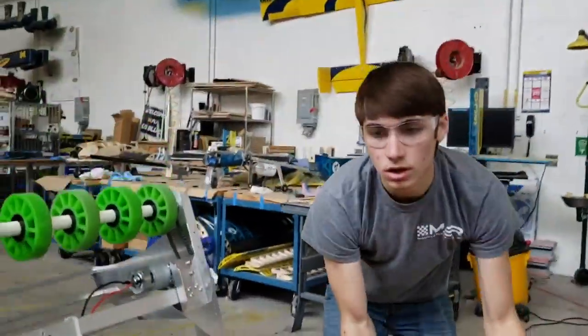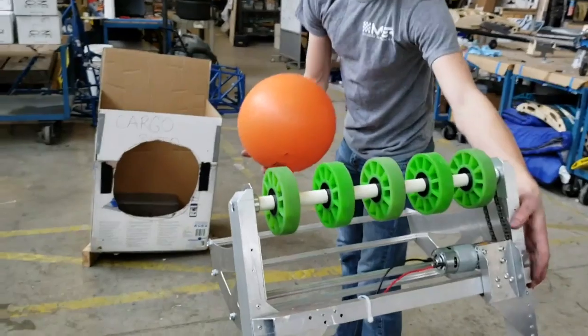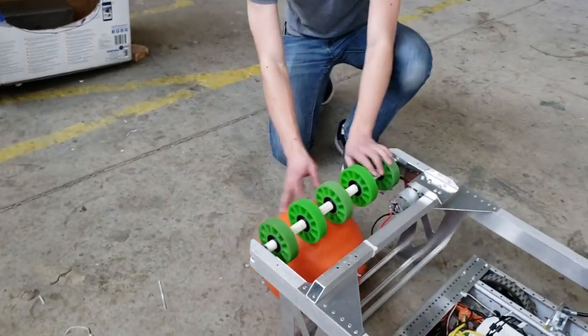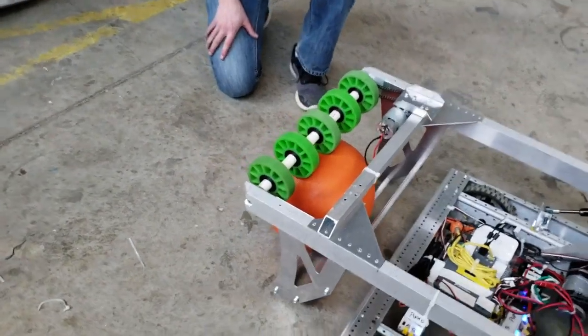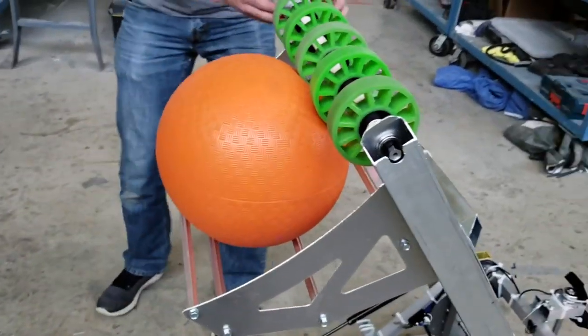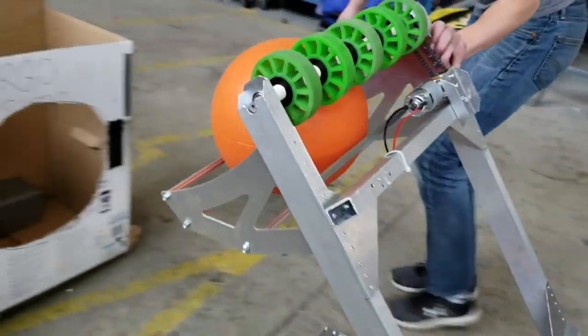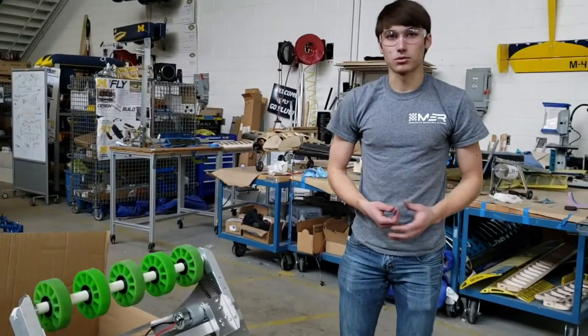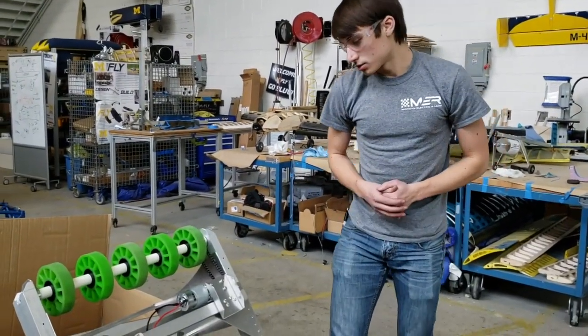Cargo can also be scored using our arm mechanism. The arm mechanism lowers down and gets its cargo with a rolling intake. We then lift up and drive over to score. This mechanism can reach the heights of both the level one rocket ship and the cargo ship.